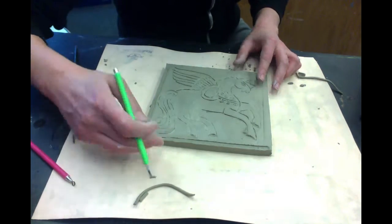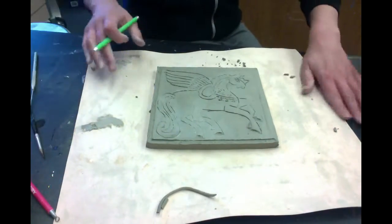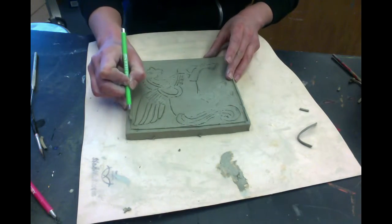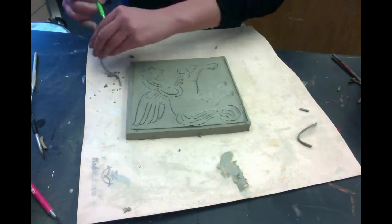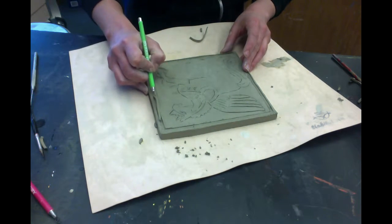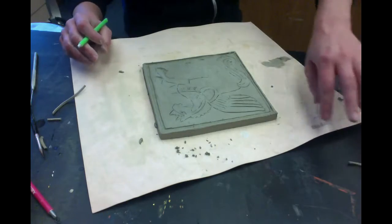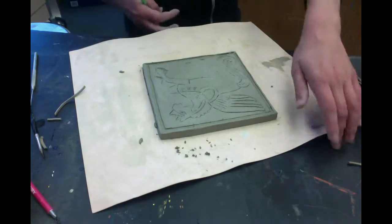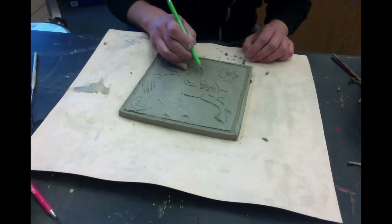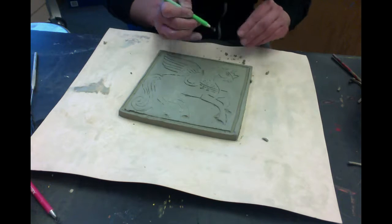The line veered off a bit, of course. I'm just going to turn it. The hair is kind of behind the neck, so it makes sense to cut that out too.